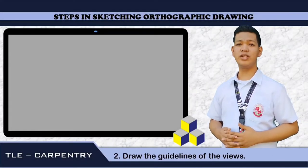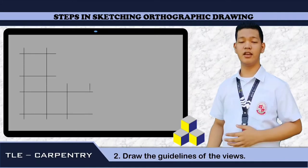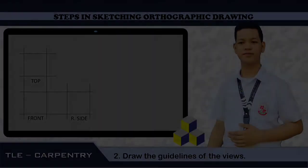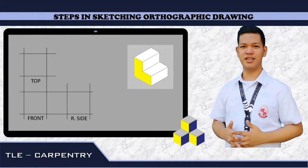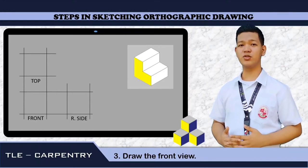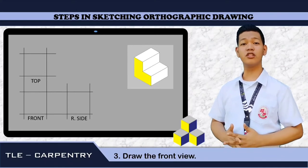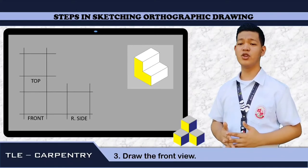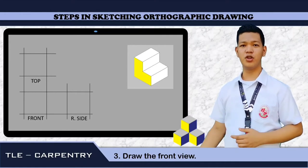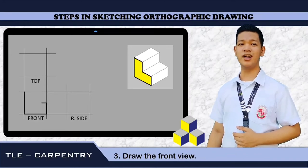Next step: we need to draw the guidelines of the view, just like this. Then label it with top, front, and right side view. Third step: we are going to draw the front view. Given the object, we are going to determine the surface that is equal to the front view. The yellow surface is our front view. We are going to trace it and then transfer it to our guidelines.